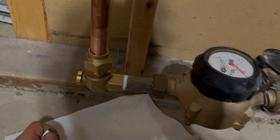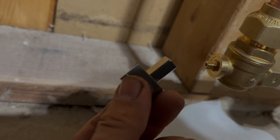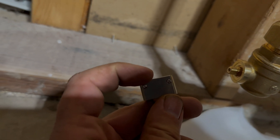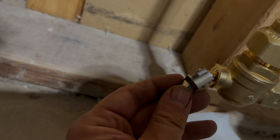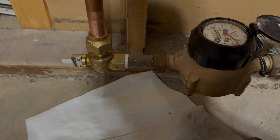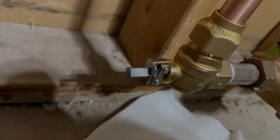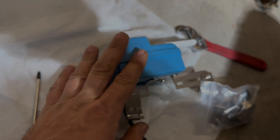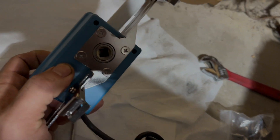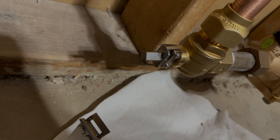So I've already got the ball valve handle removed. You can see here, you've got two flat sides. First thing we're going to do is take this adapter, loosen these screws here, and that's going to go onto here. I've got those tightened up — pretty easy.